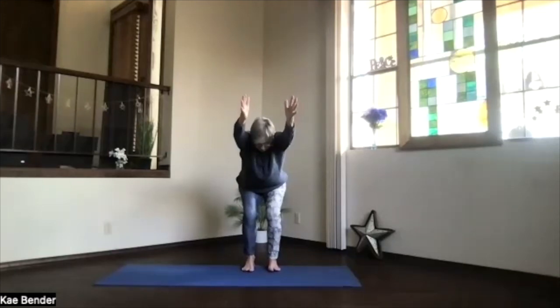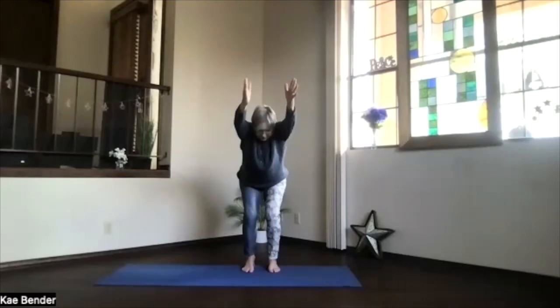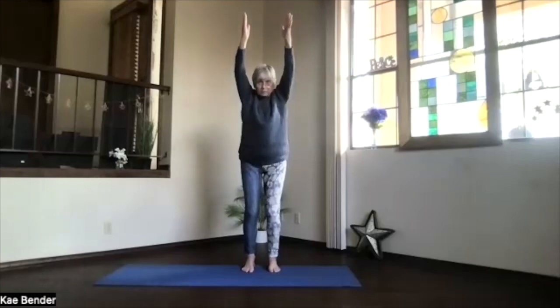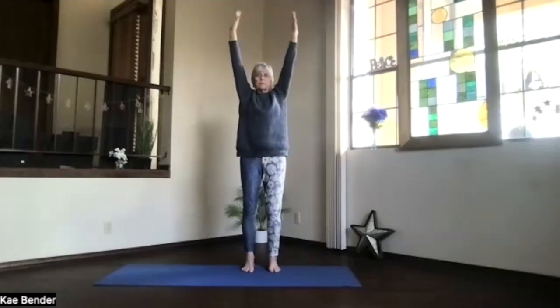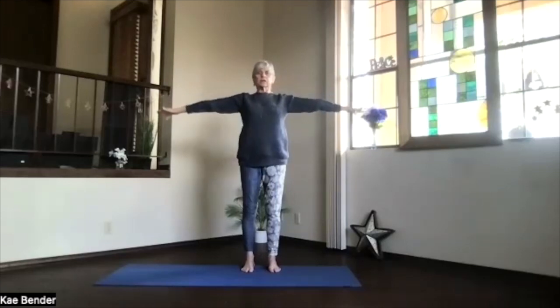Spread the toes. With the weight back a little more into the heels maybe. Stretch through the whole spine — sitting bones and crown, fingertips out, shoulder blades back. Then lead with your fingertips coming back. Turn the palms out, down to shoulder level, stretch it out, and release. Just take a moment, feel what's going on for your body today as you get back into mountain pose.